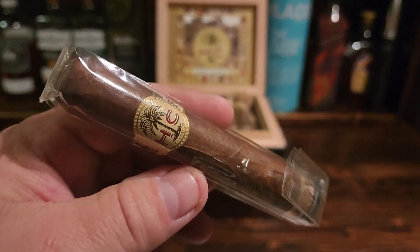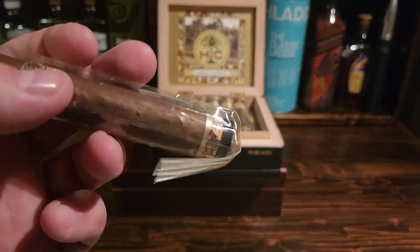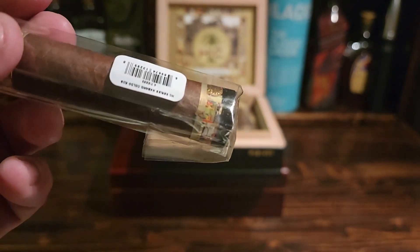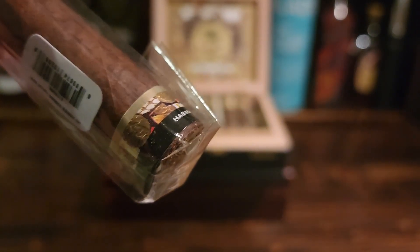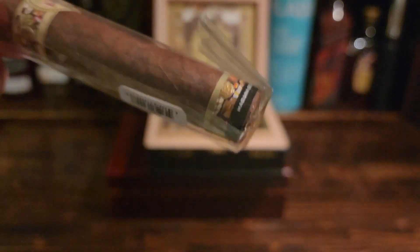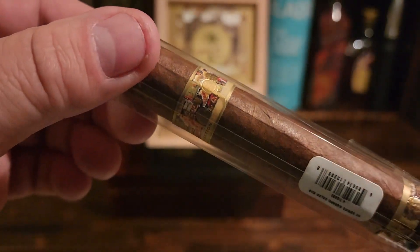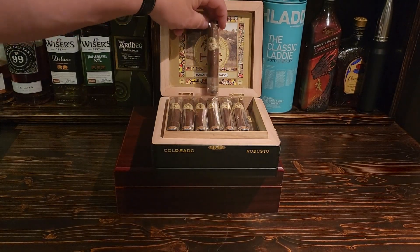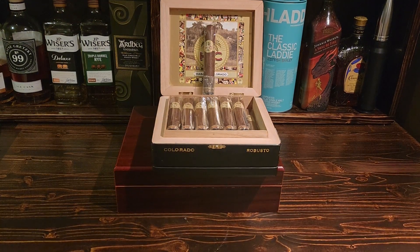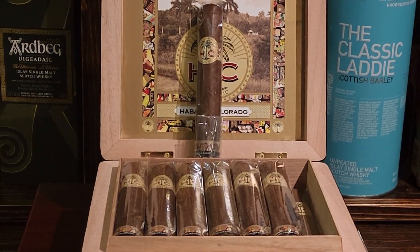This is just an absolutely stunning cigar, and it's not that big either. It's 4.7 inches in length — a really nice, easy cigar to enjoy. It's not going to take you an hour or more; it actually takes about 35 to 40 minutes to properly smoke down. Beautiful foot, a nice little band up top — just a really nice pleasant cigar.